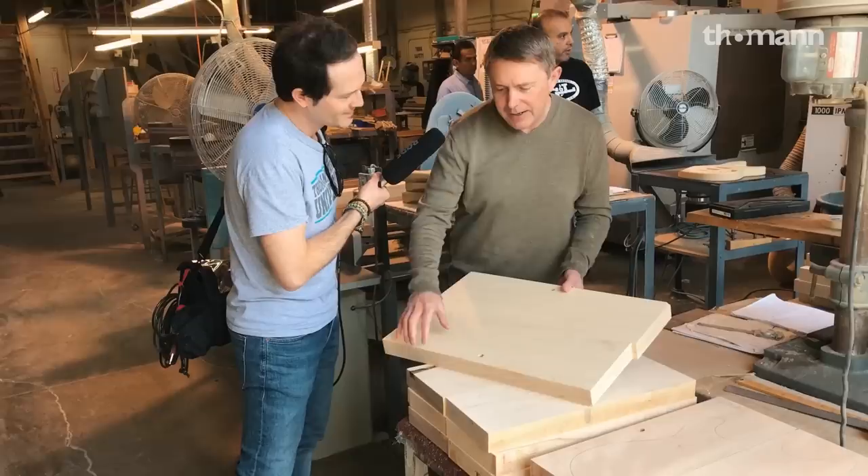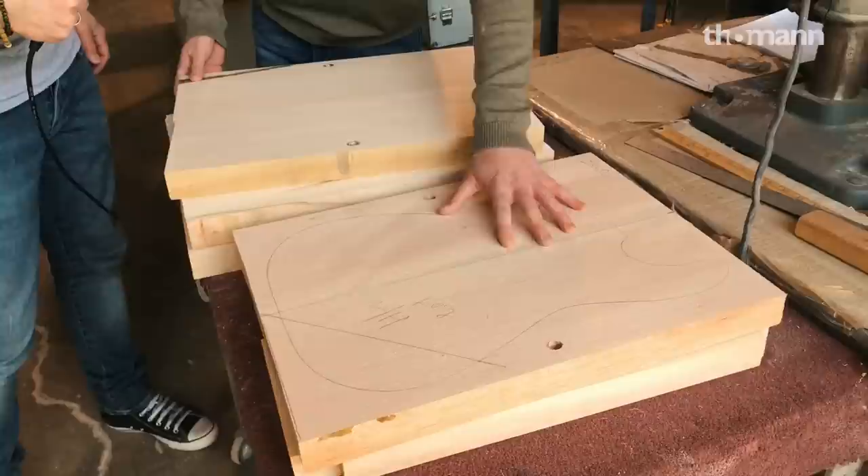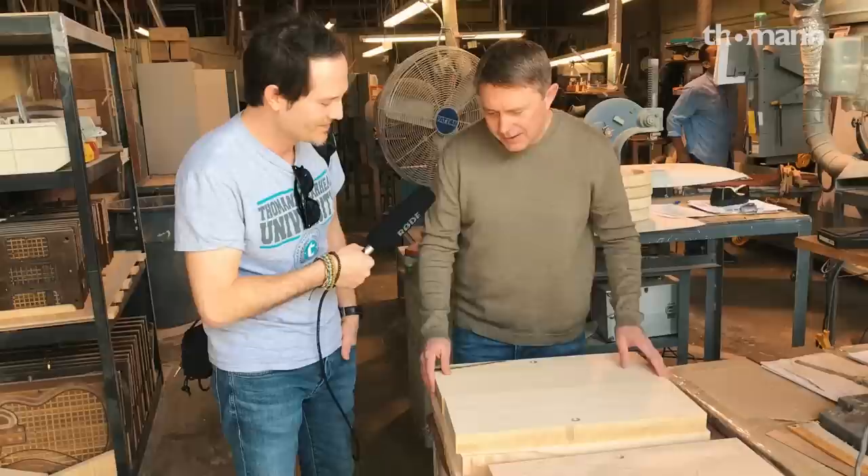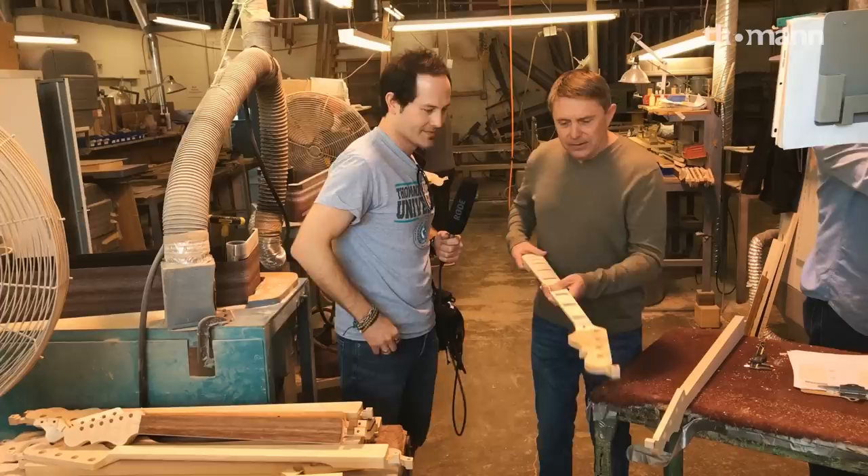So this is already a two-piece — it's already glued together. These are locating holes that we drill on it to put onto the fixture inside the machine. But this is what it looks like before it goes on the machine: just a rectangular block of wood. The way we do this would be like the way Fender would — you just have two flat pieces that go together. All of the ones we're doing here now are center matched.